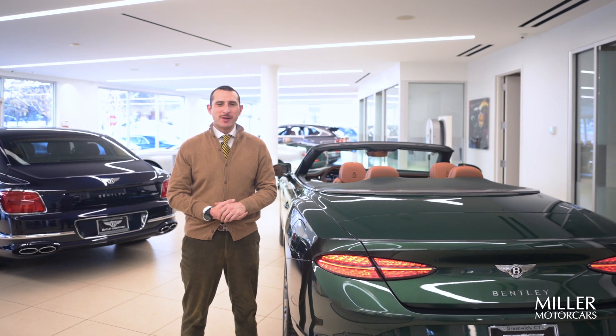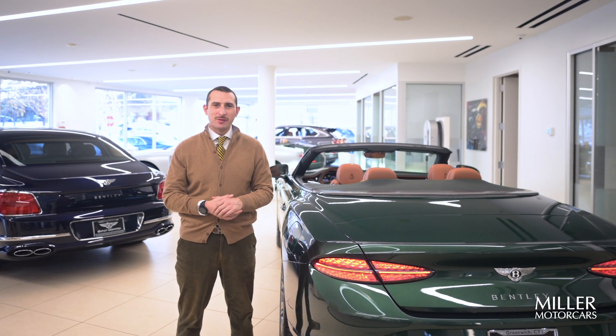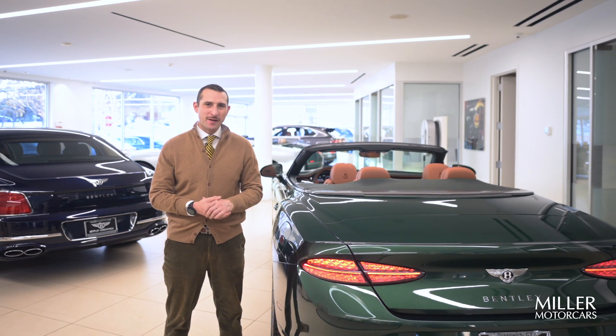Hello again, Nick Sheppa, Miller Motor Cars, Bentley Greenwich Sales Specialist. Today I'm going to show you how to charge your all-new Bentley Continental. Follow along.